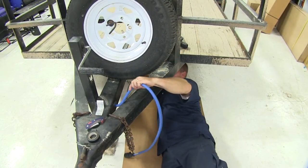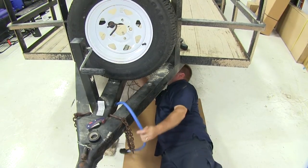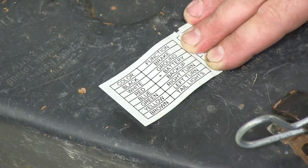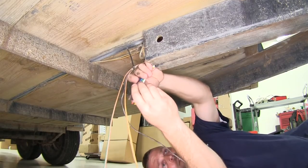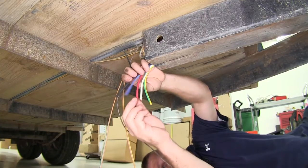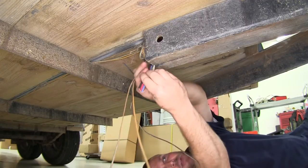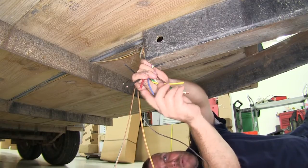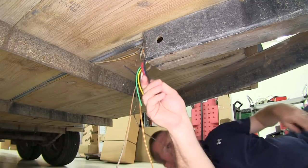Next, we'll take our pull wire and feed it in to pull the new harness into the trailer tongue. The tag on the wiring harness lists the functions for each color wire. On this particular trailer, since there are no brakes, power wire, or reverse backup needed, three wires will not be used — the black, the red, and the blue. These three wires will just be taped off for now.